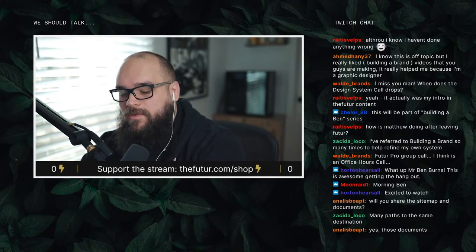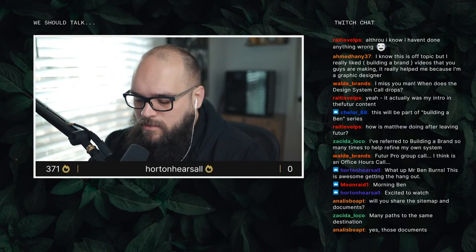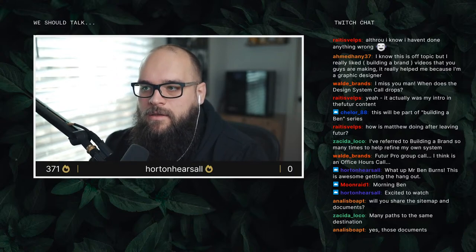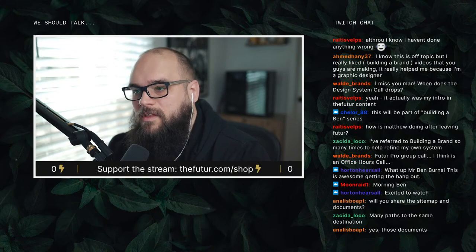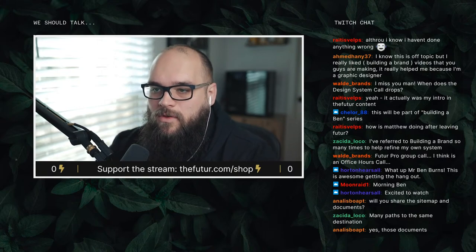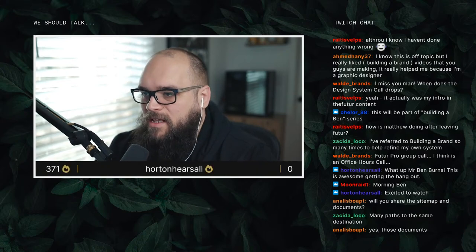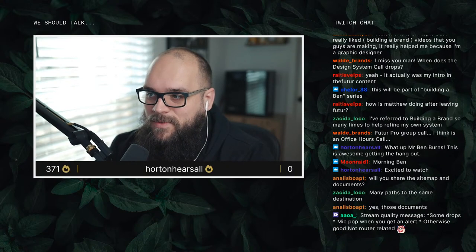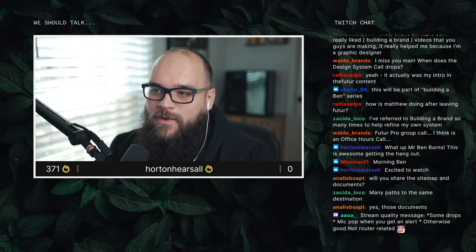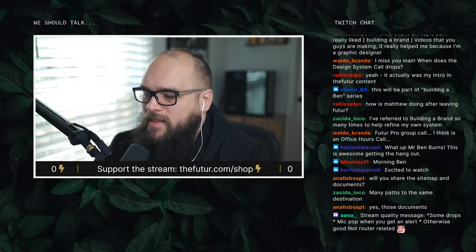As far as Matthew goes, he's doing great — still in reflection mode, still formulating what he's going to do, but he's pursuing content creation. The next site build we do, if it's not one of my brother's websites, is going to be Matthew's — so we'll get to collab on that again, do it all live, and make some content about it.